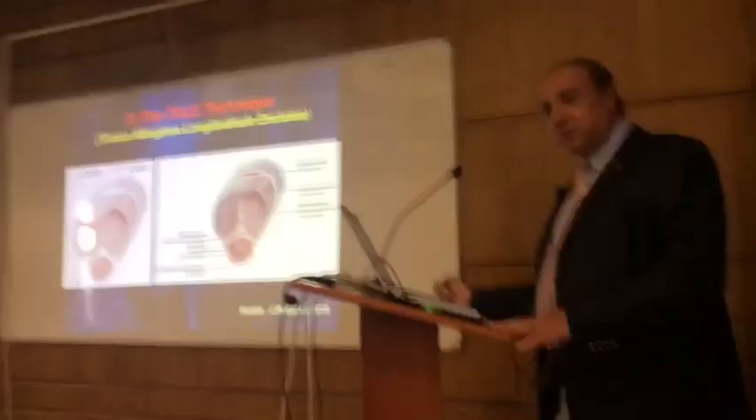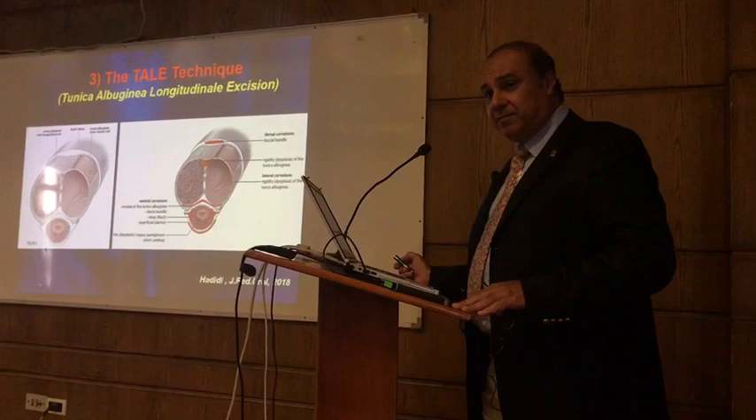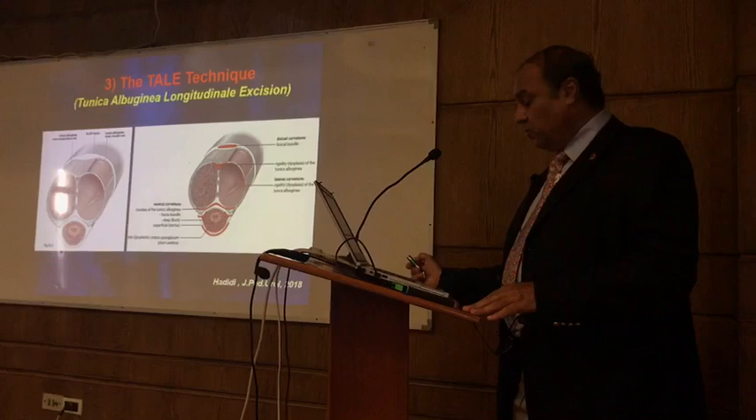So we excise the outer layer, maintaining the integrity of the tunica, so the patient should not have problems with erectile dysfunction. And you excise the fibrotic tissue. This will be sufficient in many cases of severe chordee.